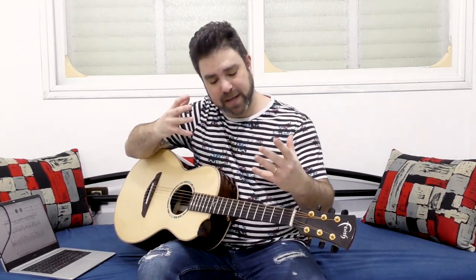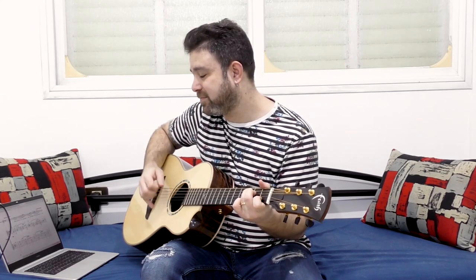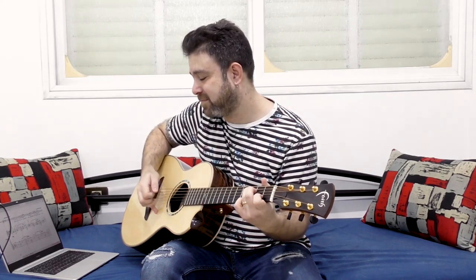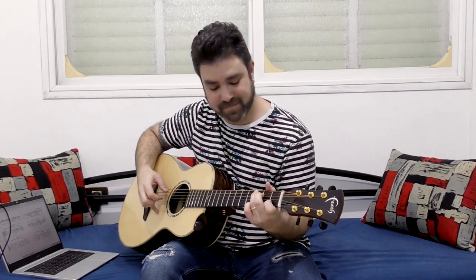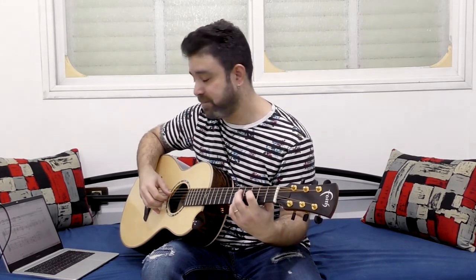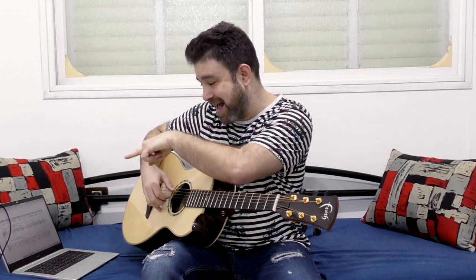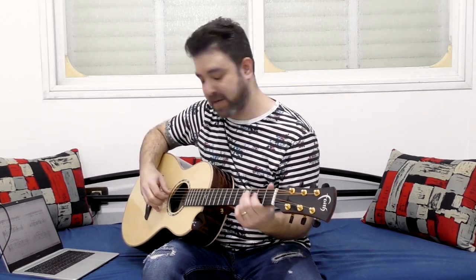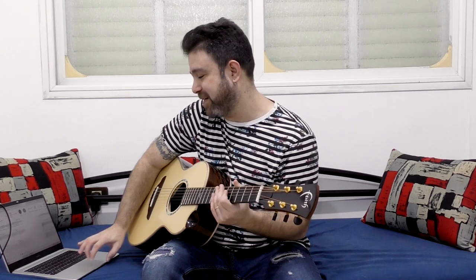It's a beginner to intermediate level arrangement. There's the metronome. You can hear the backing. You can see half of the next tab line before the current line ends, which is really helpful for reading ahead. Let me go back and play along with it so you can see how easy it is.